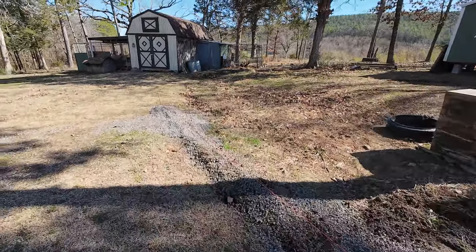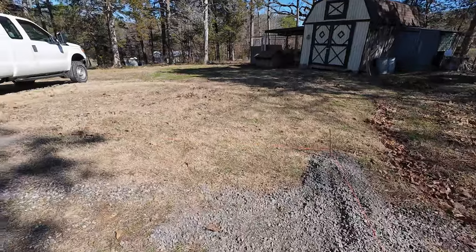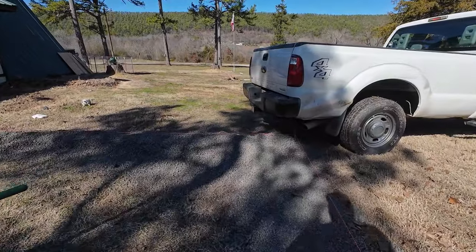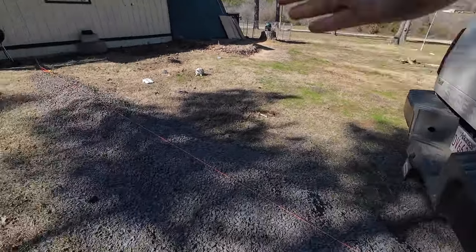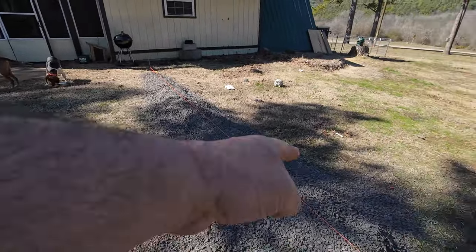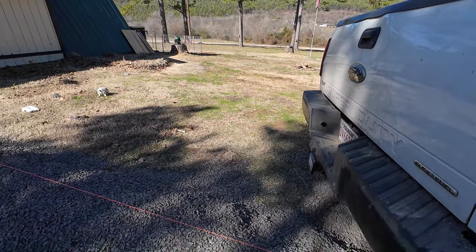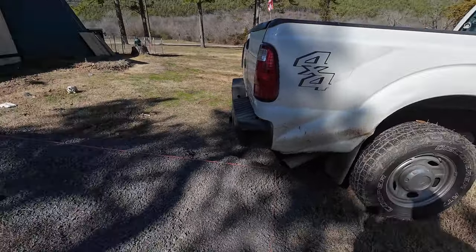I need to compact this stuff down a little bit. I just had to send them new pictures. I'm going to get some of that clay and mound this up, but I'm going to go buy some railroad ties to put on this side. You guys know how the water washes down - that's going to wash this out in no time if I don't put some railroad ties there.